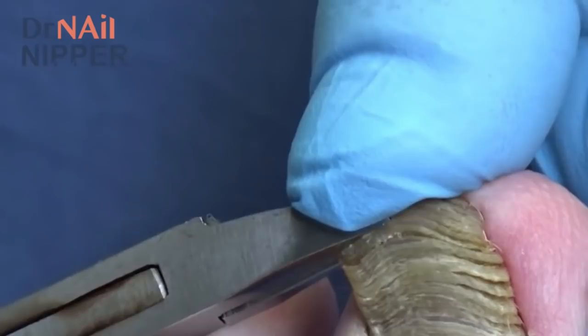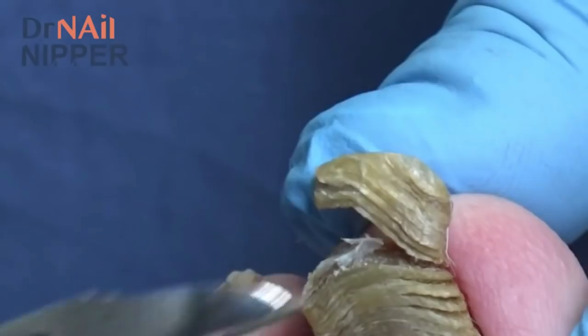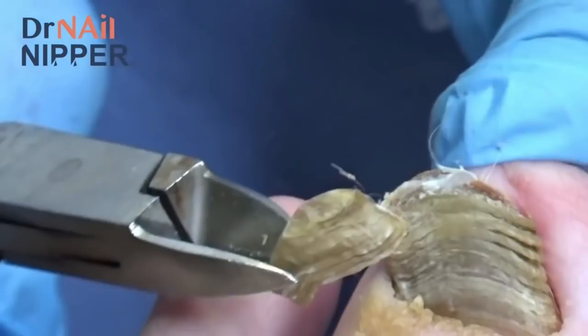We're just going to trim this down. If any of this hurts and you need me to stop, just let me know, okay? It shouldn't hurt. And they come off in great big chunks. Like that.